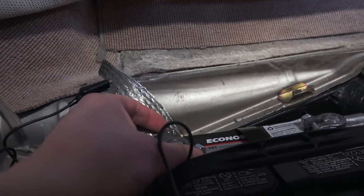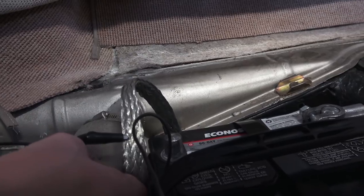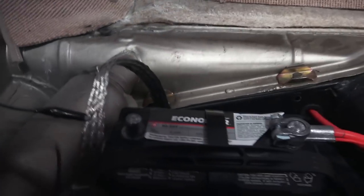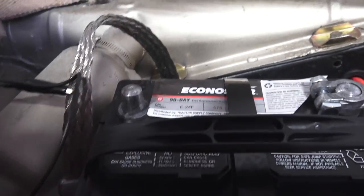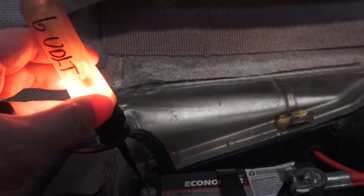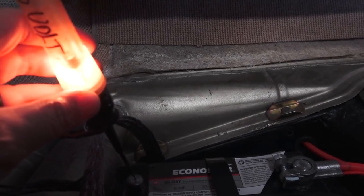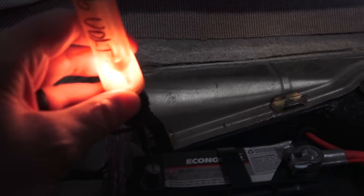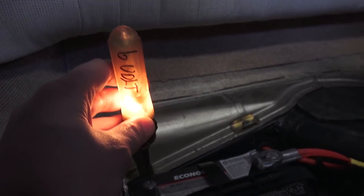Now you want to disconnect your ground strap — just take that off for now and put it to the side. Then get your test light and touch the negative on the battery. You can see our light comes on, so that means we have some form of an electrical draw. The key is off and something is still drawing from the battery. Something is on, or maybe wires are crossed or something like that.